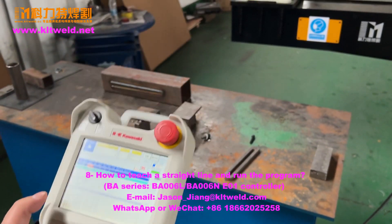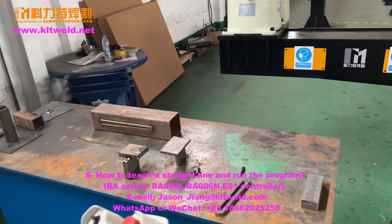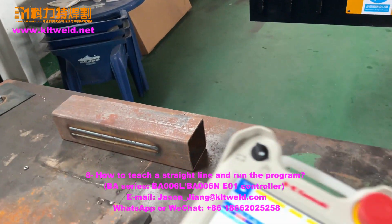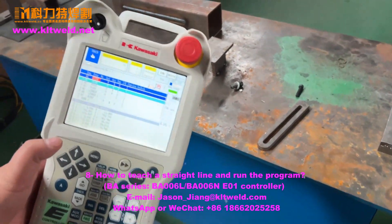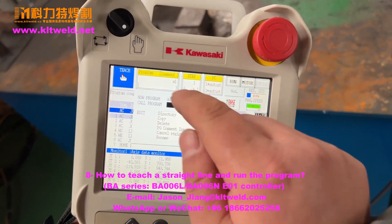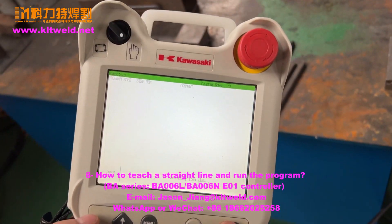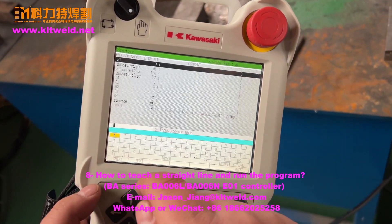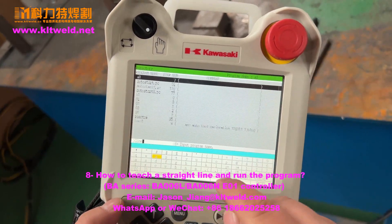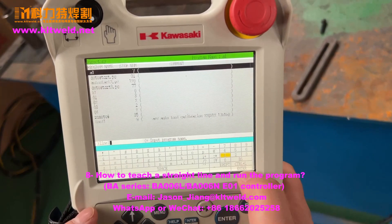We now use this controller to control the robot. First we create a program here. We choose to discover and read the end input, create a name, open the name we want to create. We use line one and create the end write.